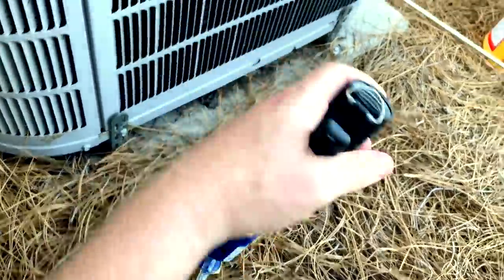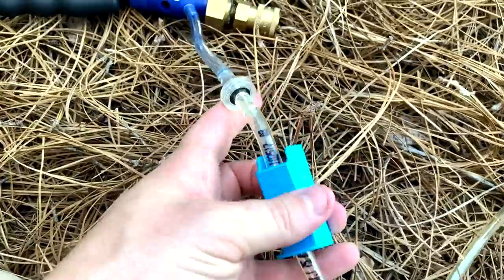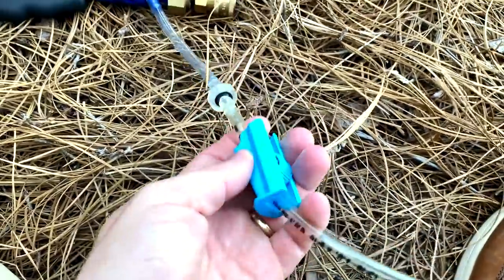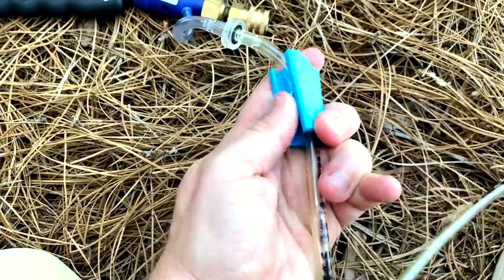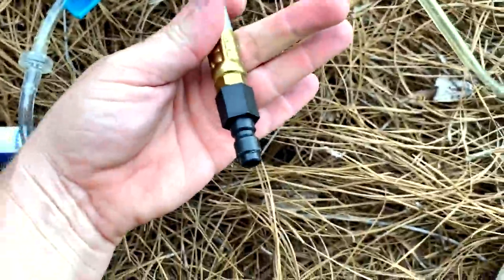It also feeds the cleaner, which is pulled through this little tube. It almost reminds me of an IV fluid feed — that's how this little clamp works — and then that attaches to the quick disconnect and the condenser needle.